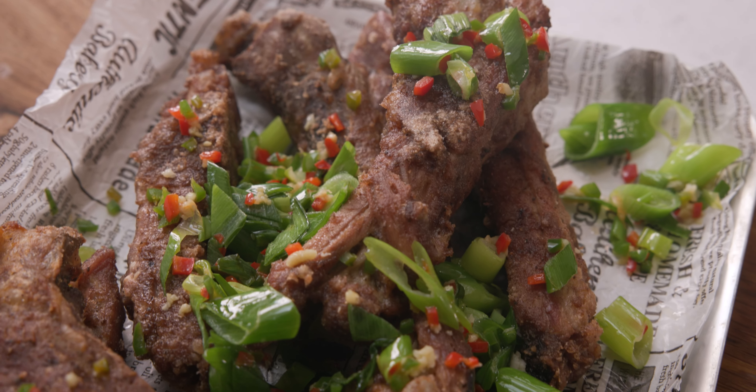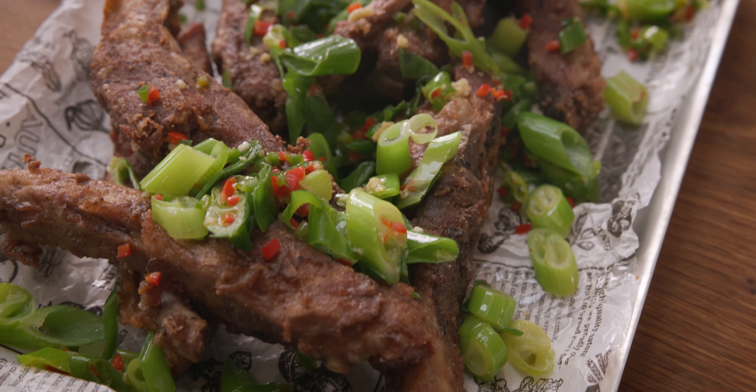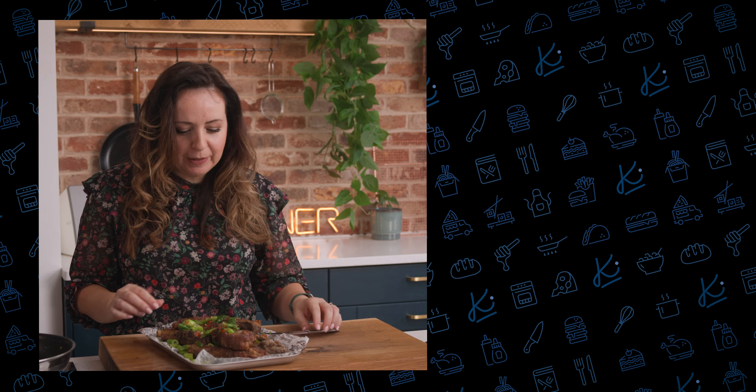They smell absolutely amazing — the meat is lovely and tender, just starting to fall off the bone, and nice and crispy on the outside too. If you love these salt and pepper ribs, why not give my salt and pepper chicken a try as well. I'll see you over there.